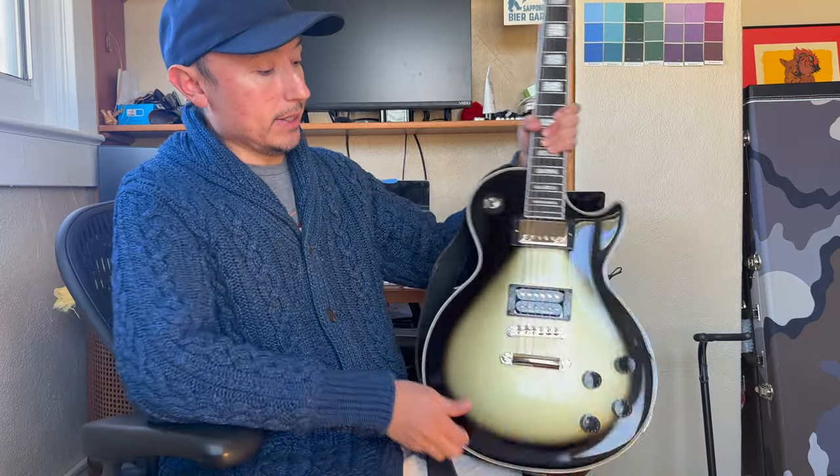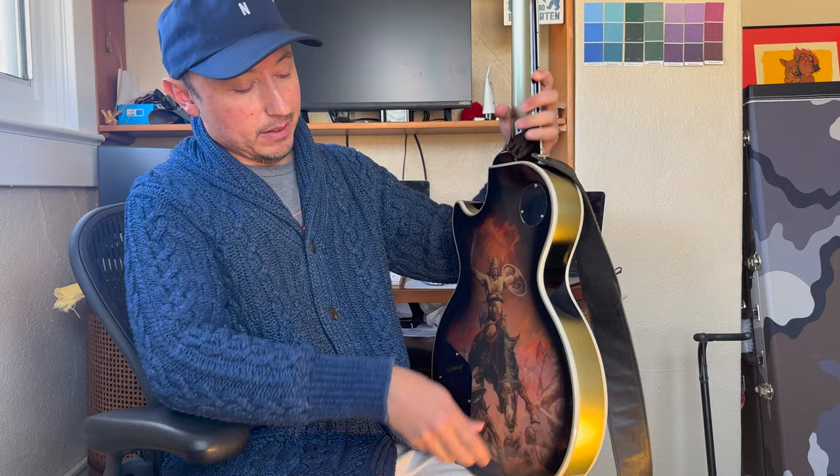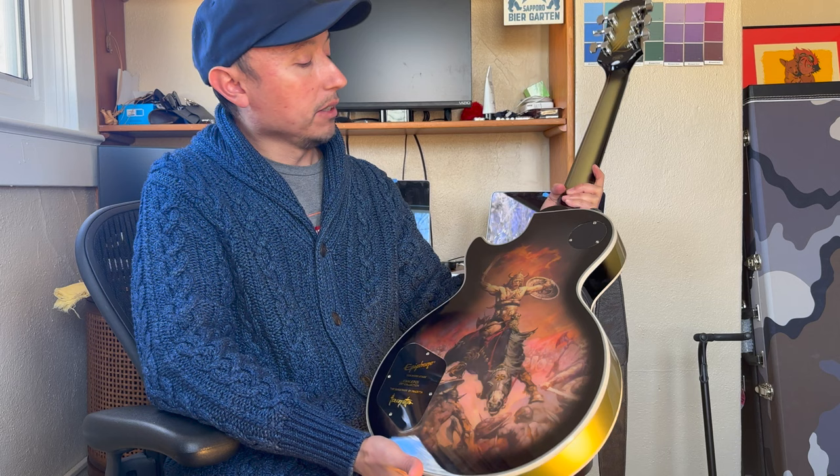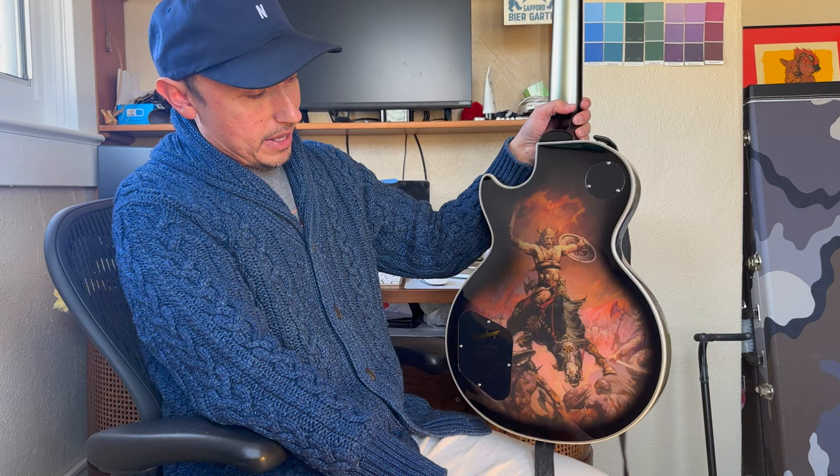Here is the Epiphone Adam Jones Les Paul Custom Berserker Artist Guitar. I managed to get this two weeks earlier than the supposed release date, so really lucky and super fortunate to have it. I actually really love Frank Frazetta even before I found out that his art was going to be on this guitar, so I knew that I wanted this piece most especially.